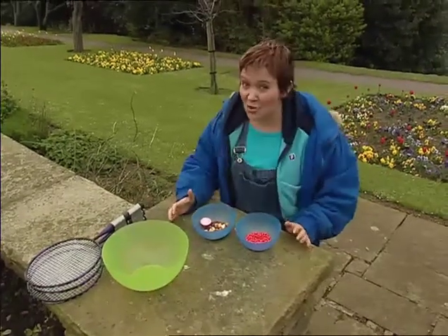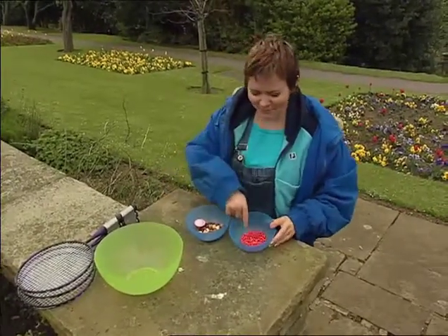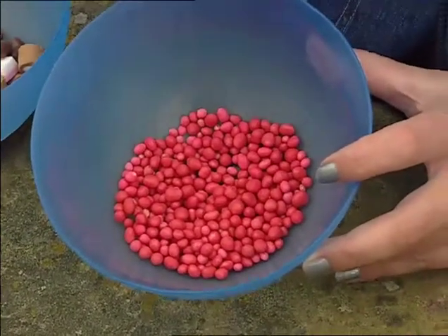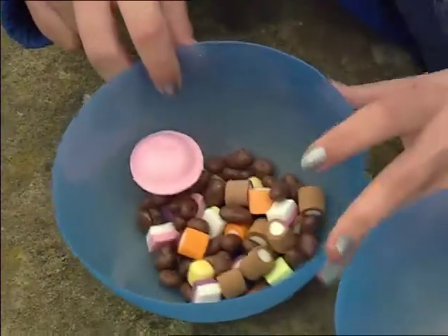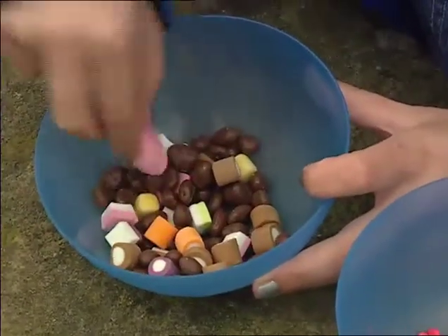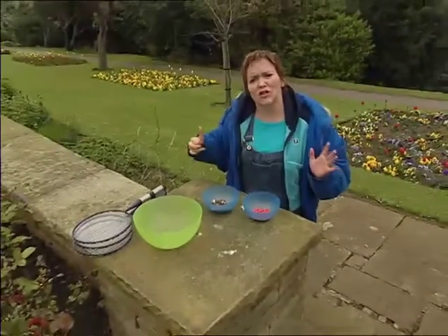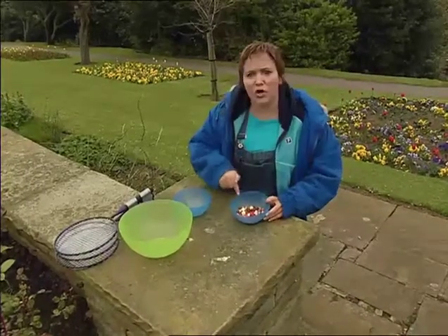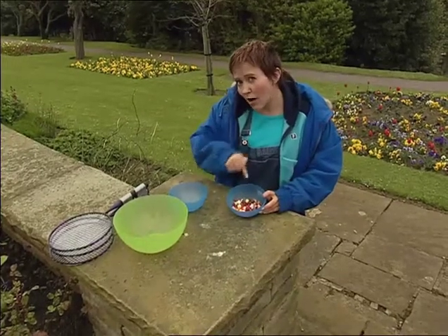Particles called WIMPs. Is that it? Yeah, it is a silly name, isn't it? And why am I underground? To show you why, I had to go out and buy loads and loads of sweets — what a shame. These strawberry ones represent the WIMPs which are raining down on us all the time. But also flying around up in space is lots of rubbish — cosmic rays. And what I've got to do is detect the WIMPs despite all the rubbish.